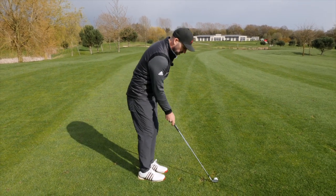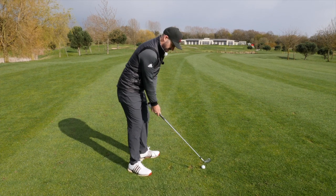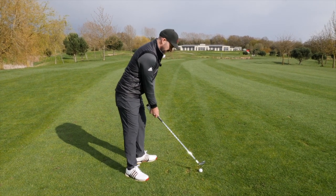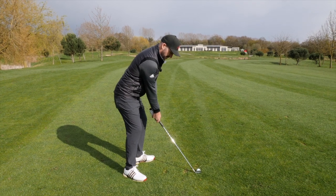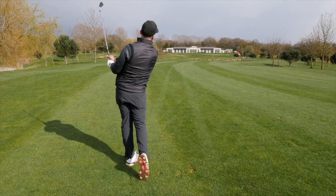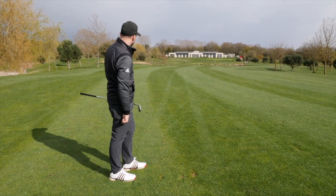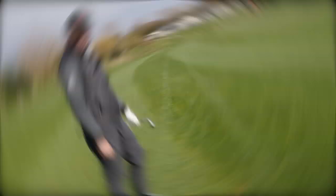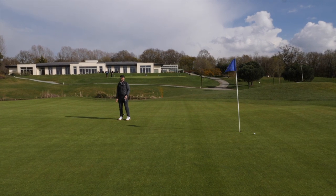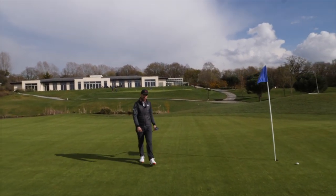Last shot — let's make it a good one. Setting up, aiming a little bit more at the target rather than left. Wrist hinge on the way back. That's a great strike, I have to say — just slightly left again. Not too bad. So close — what a perfect ending to the video that would have been.